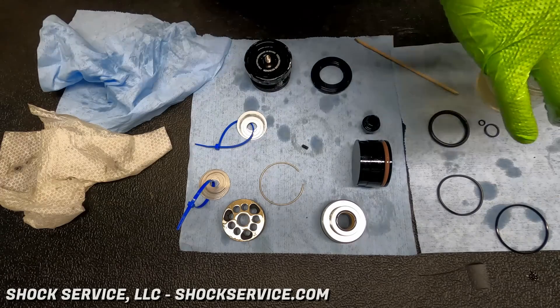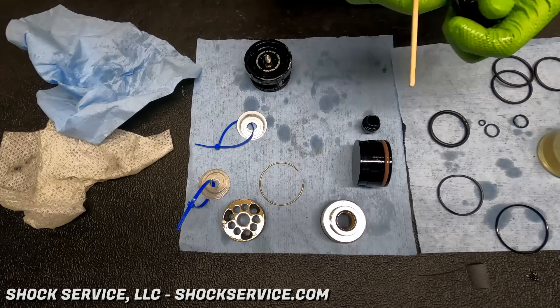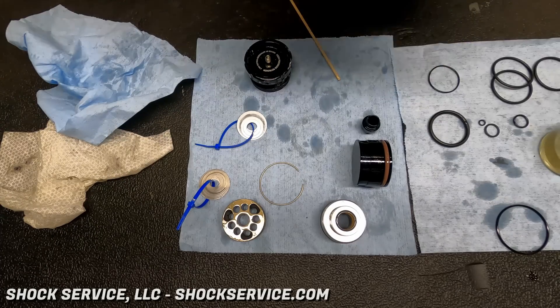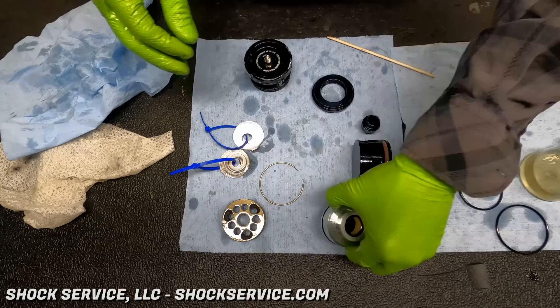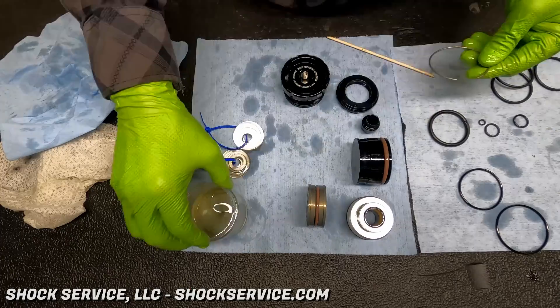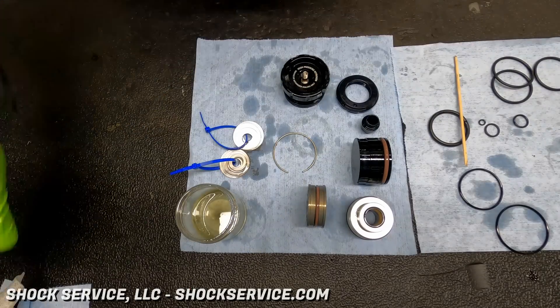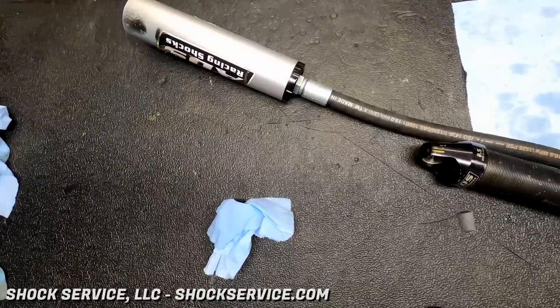You'll see the piston on the bottom left of that paper towel. The piston is side-specific — when we get to the assembly process, you'll have to be very careful about the orientation of that piston. In this particular case it is an asymmetric piston, so it's going to have six ports on the compression side and three on the rebound side.